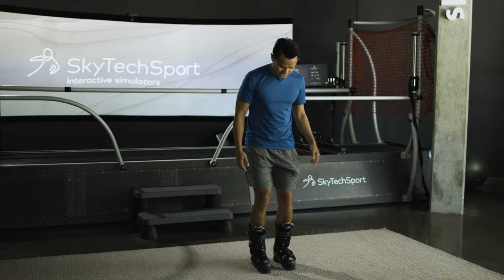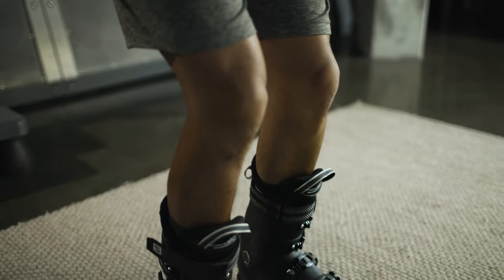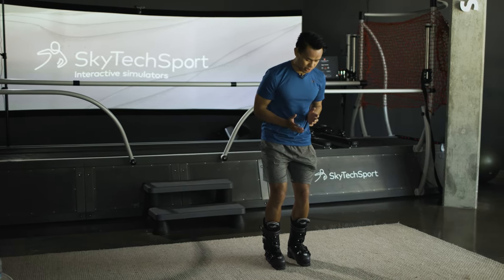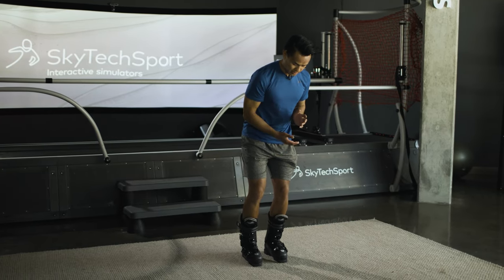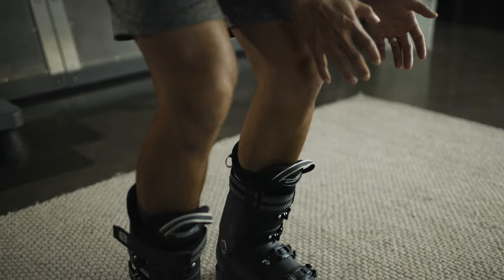Now that the boots are buckled, we're just going to go through that same sequence. As I'm going forward, I'm feeling the pressure of my shins going into the front of my boot. As I'm coming back, I'm feeling the pressure come off and then putting more pressure through the heels. As I'm coming to the left side, I'm feeling the pressure on the bottom of my sole build without my knee going out or coming in. Then as I shift the weight, I'm feeling the pressure off that ACL limb slowly decrease and increase on the opposite side.